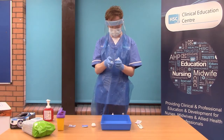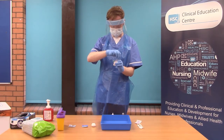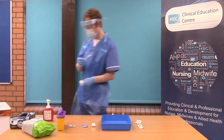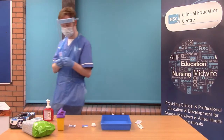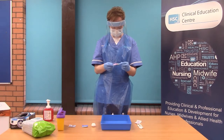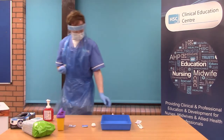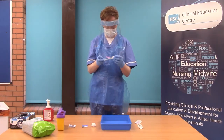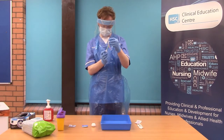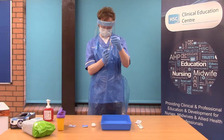You will remove the 2ml syringe and attach it to the drawing-up needle, ensuring you do not touch any of the key parts. You will draw up 1.8ml of sodium chloride and dispose of the vial following use.